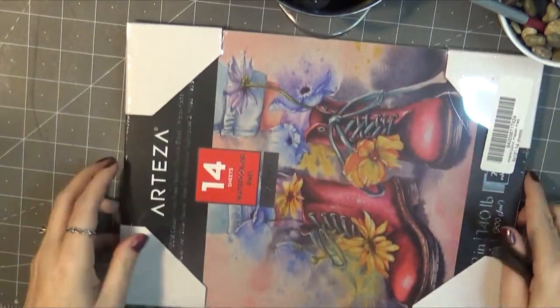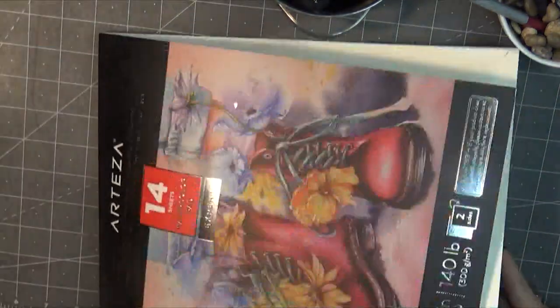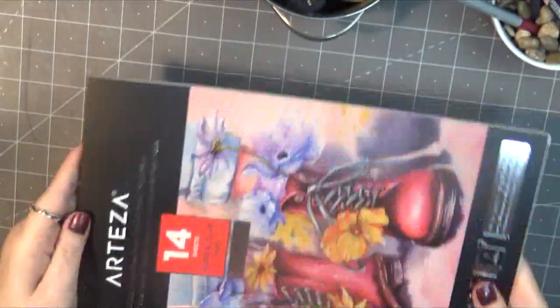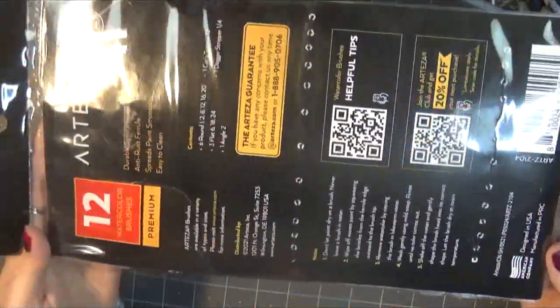Starting off, we have this cute purple pencil case. I love these two-sided pencil cases with the flip compartment — the center I like to use to hold my favorite pencils. It has elastic to keep them separated, and lots of fun stuff can go in there. They also sent me this Expert 140-pound hot press 14-sheet watercolor paper pad in the 9x12 size.